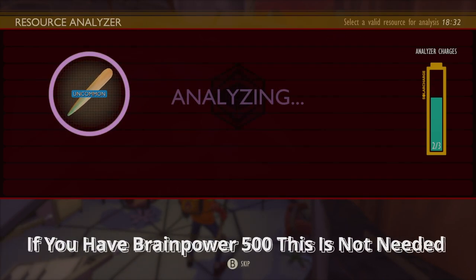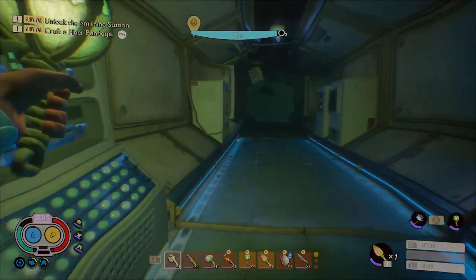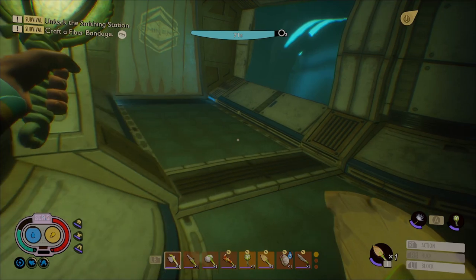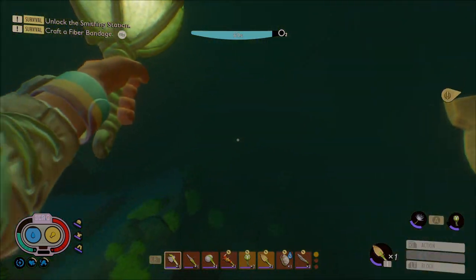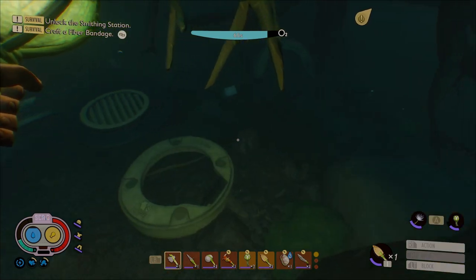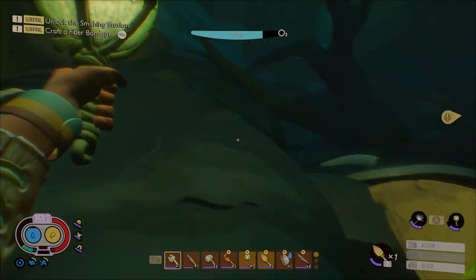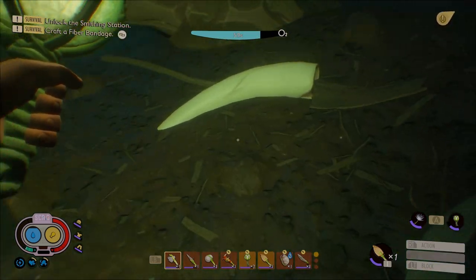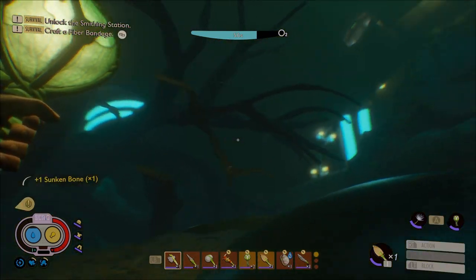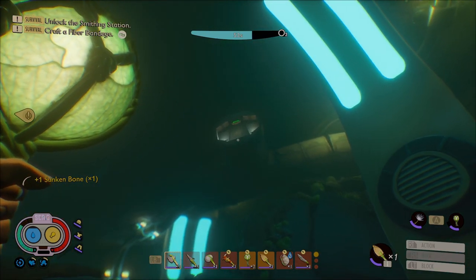Now that we have analyzed it, we need to dig up the rest of the bones. Let's get to it. Swim back after every bone to refill your oxygen.